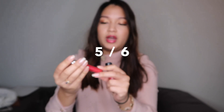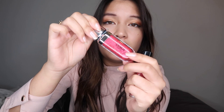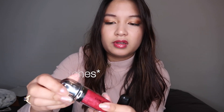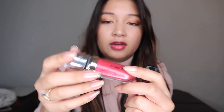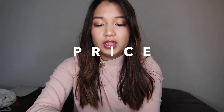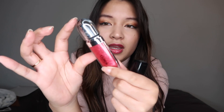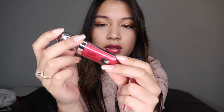I'm gonna give this a 5 out of 6. I really love the formula and basically everything about it. The only downside is that the packaging gets scrapes on it from sitting in a bag, so it doesn't stay looking really nice — but that's okay. I love the price — 8 euros for a really good lip gloss is so good. I also wish they had a mini version, because this one is quite big. And I love the color range that they have.